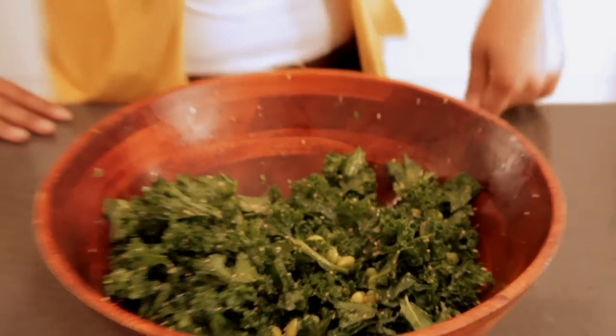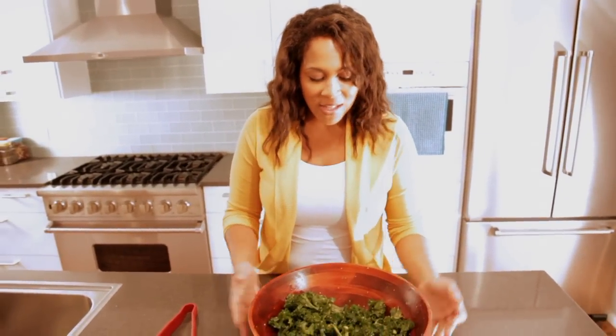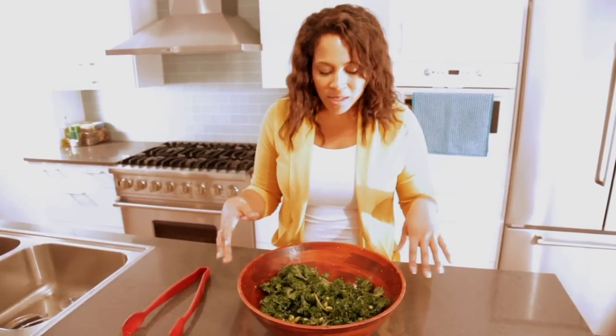It's been about 20 minutes and this smells as amazing as it looks. The kale is nice and wilted, the dressing has really gotten in there, and the sesame seeds are covering every single leaf. I can't wait to try this.